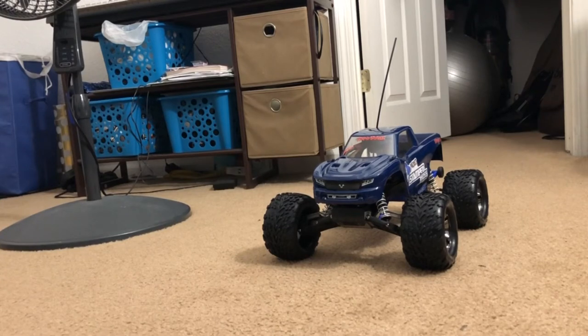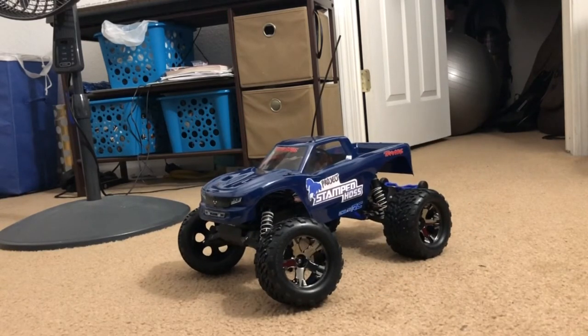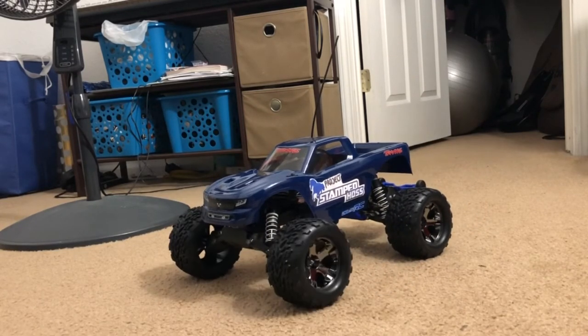I also forgot that these are actually running Stampede wheels and tires. They're 2.8, but they're not as big as the Haas tires. The Haas tires are actually slightly bigger than these, but these are the only ones I'm currently working with right now. At the meantime, this is perfect for what it is.